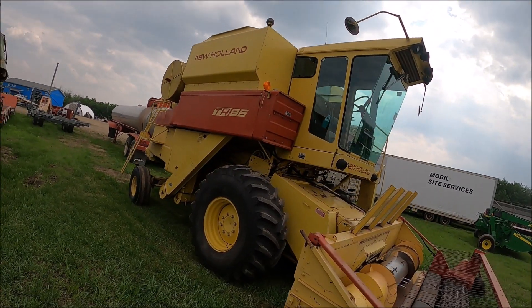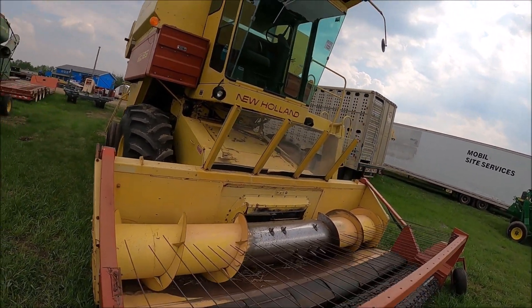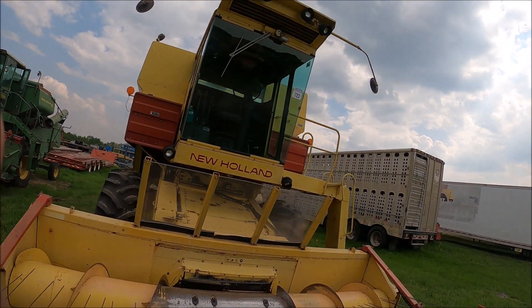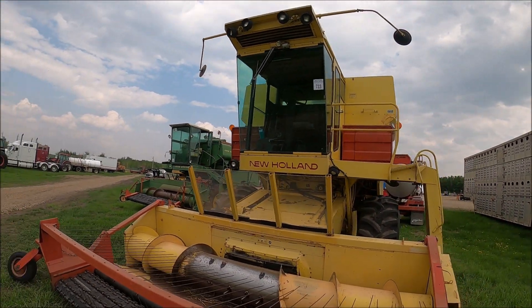Here's a TR-85 New Holland. Looks like it's got brand new front tires on it, and there again is a pickup header. Nice combine.